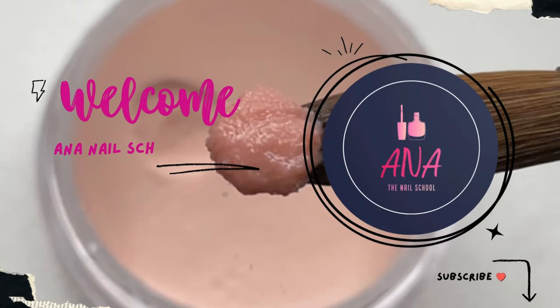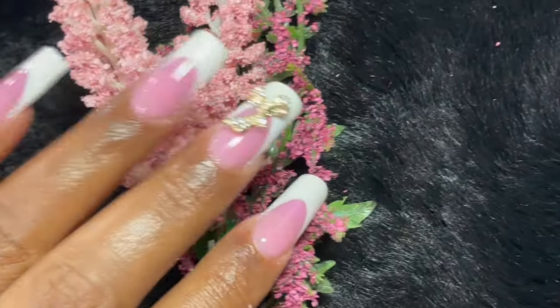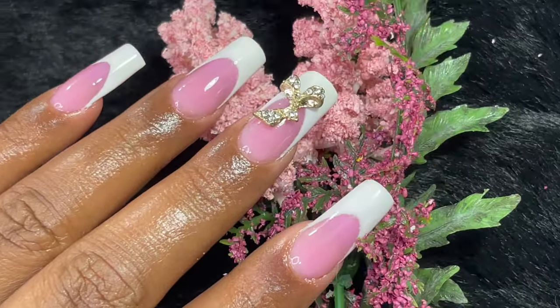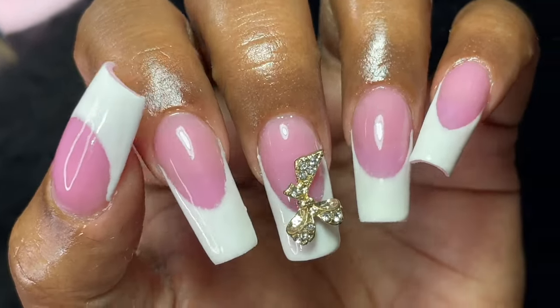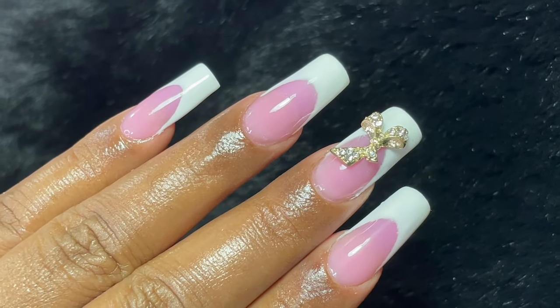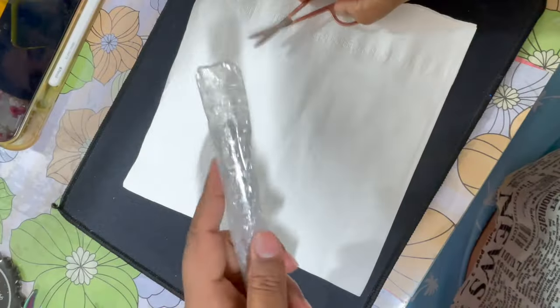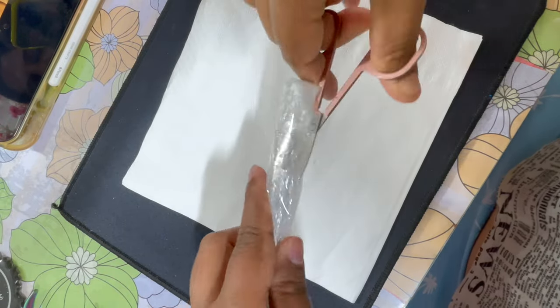Hi friends, welcome back to Anna Nail School English channel. In today's video I'm going to do classic French nails — as you can see on the screen they look really pretty — and we are going to do it together. Before I start, if you are new here please consider subscribing to my channel and don't forget to turn on the bell notifications. Now let's begin.